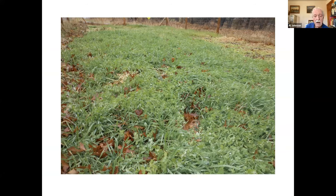This is rye — it's mostly winter rye and this is November, around Thanksgiving.